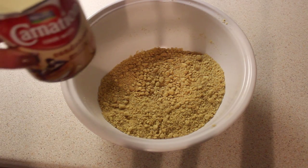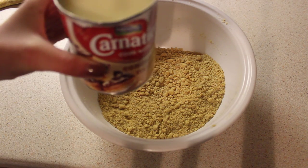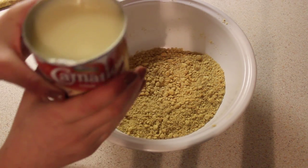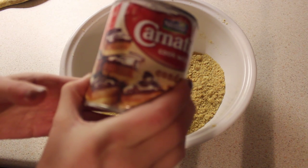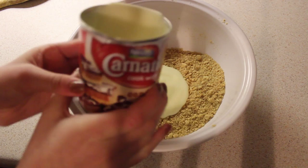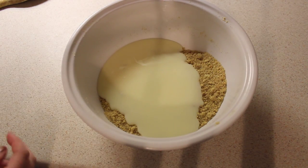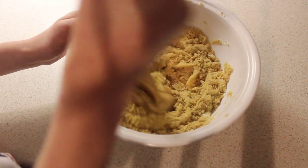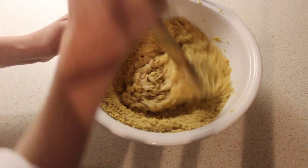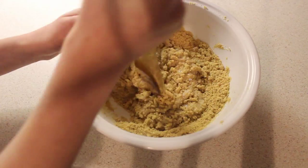So the next thing you're going to do is get your condensed milk — it's open. You're just going to pour about two thirds of this into the mixture. It should look something like this, and you just mix it with a wooden spoon. Make sure it blends with the digestives and it's going to make like a batter.